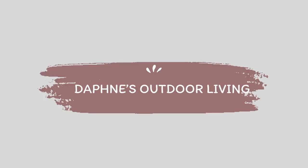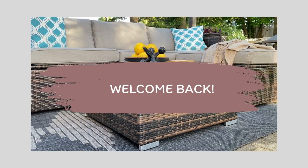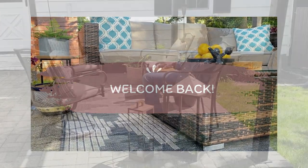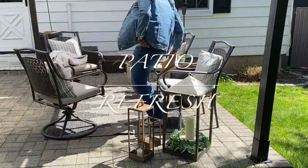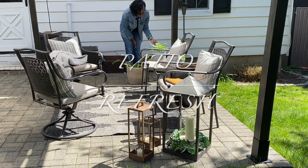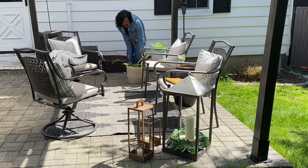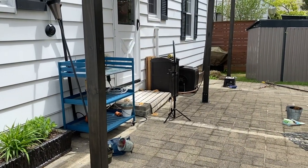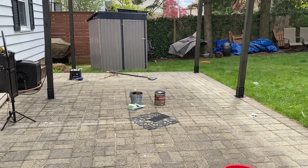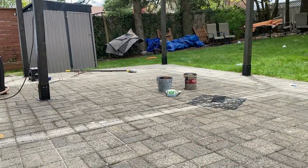This video is brought to you by STALA. As you guys can see, this is a sneak peek to the reveal. We're going to get started with cleaning off the patio. As you remember in our last video, we did the complete DIY patio pergola build, so if you haven't watched that video, I'm going to leave it in the description so you can check it out.